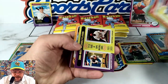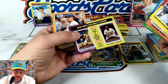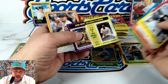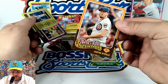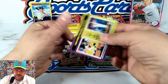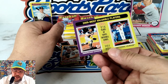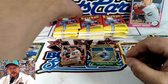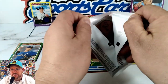Most Valuable Player 2006 — Justin Morneau and Ryan Howard. Nice. New Age Performers — another insert — Justin Steele, and another Most Valuable Players: Poulos and Joe Mauer. Nice. Let's get to some more Heritage. Are you excited about it?